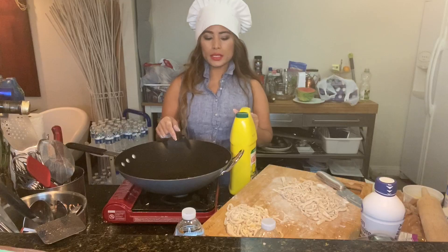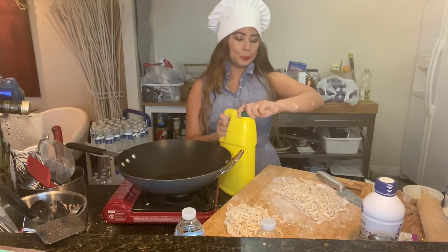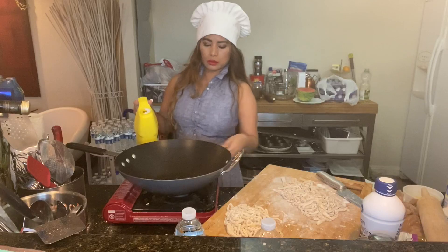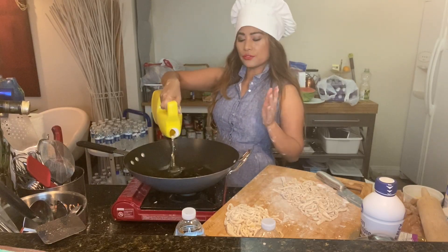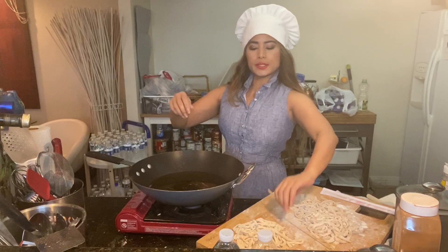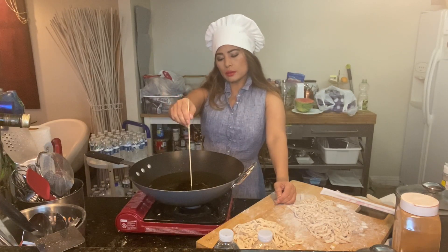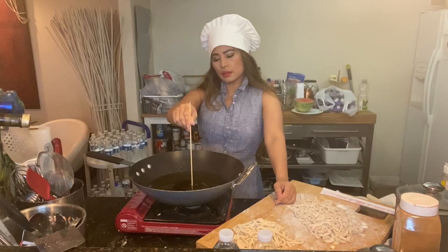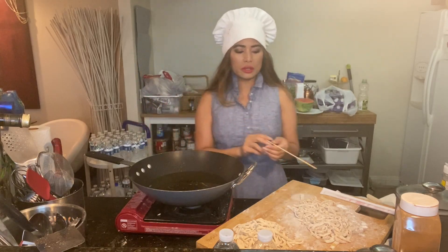I'm going to fry these with vegetable oil. You can use canola oil or peanut oil. Avoid olive oil as it doesn't handle high heat well, so I'll use vegetable oil. To test if your oil is ready, get a chopstick — if you don't have a thermometer — and when you see bubbles on the stick it means your oil is ready. The heat is about 300 degrees.